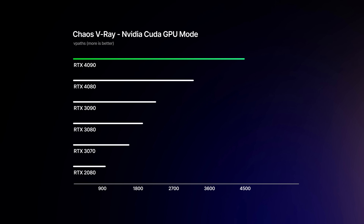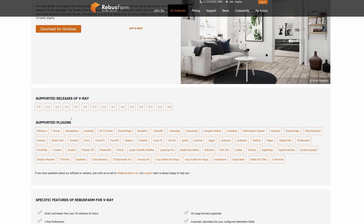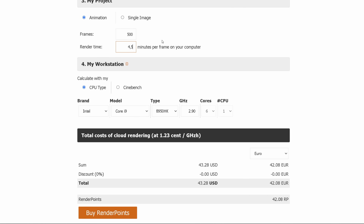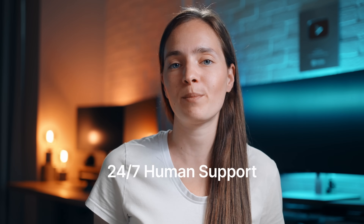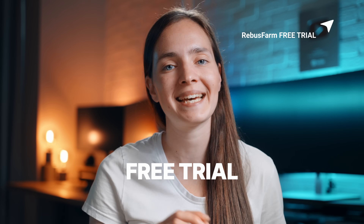If you don't have a good enough computer, you are running out of time, or simply have too many frames to render on a single machine, I have a great solution for you — RebusFarm. The best part is that you can get started with their free trial. They are a perfect render farm for 3D artists because they support all popular software and, most importantly, all the plugins we need, so there won't be any unpleasant surprises. There are no hidden costs — you know exactly how much you will pay for every render using their cost estimation tool. They also have 24/7 human support, so if you encounter any issues, they will quickly solve the problem. I put a link in the corner and in the description below so you can check them out and sign up for your free trial.